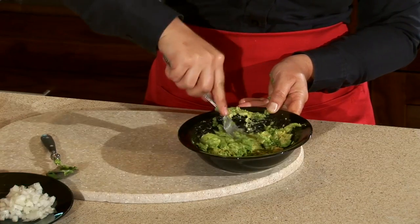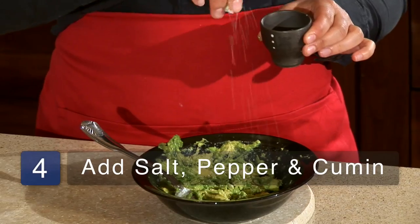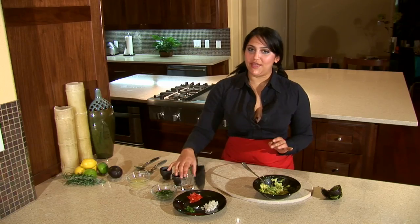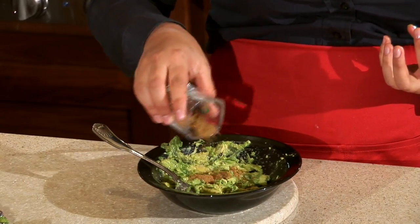Once your avocado is pretty mashed up, it's time to add in your seasonings. First, we're going to add in a dash of salt, a dash of pepper, and the cumin. The cumin is that seasoning that gives it that really authentic taste that a lot of people leave out.